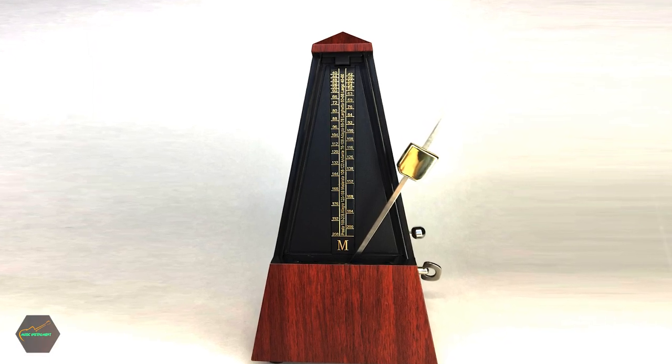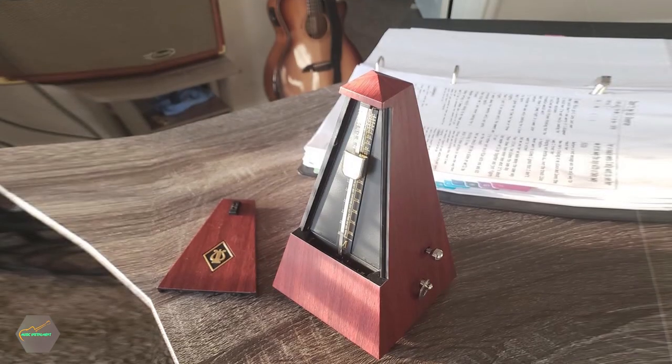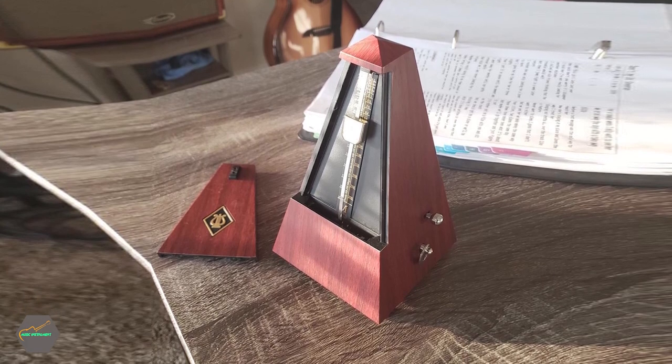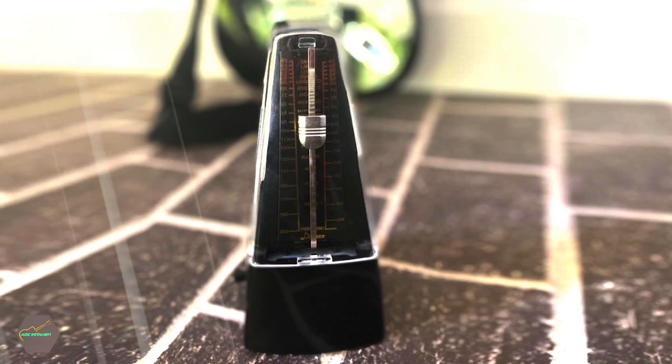As for colors available, it comes in black, brown, red, and natural. That's all for today. We're always sharing a lot of useful and helpful content that both beginners and advanced players can use to further develop their playing abilities.